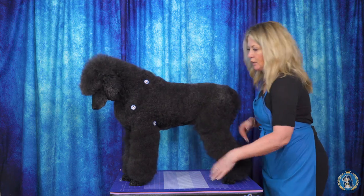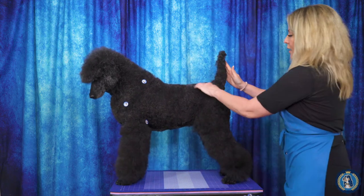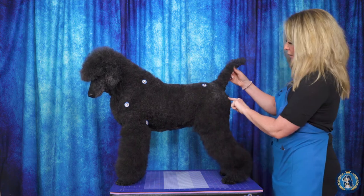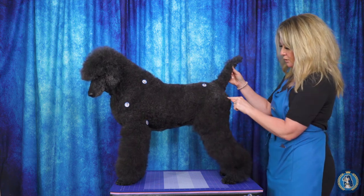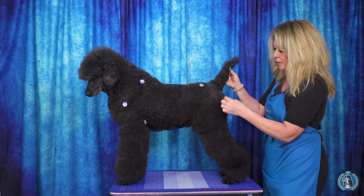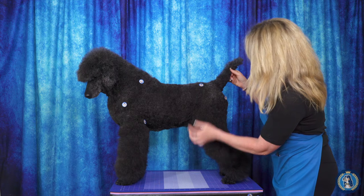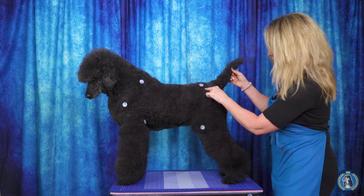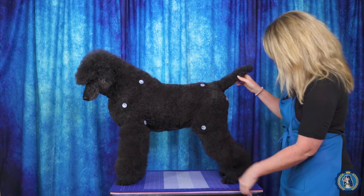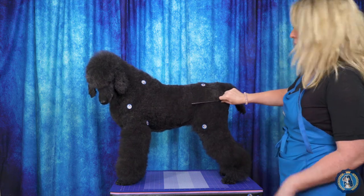We need Ellie May to be standing more or less four-square, showing her front angulation. Here is her hip bone, and because she's a hairy beast, we're just going to put another sticker there. Here is her pin bone, so this is her croup. Then we run this down to her stifle, right here. This is probably a little shallower than a 45-degree angle, but you can see that her angulation is pretty balanced.